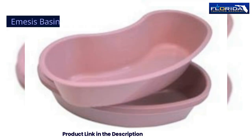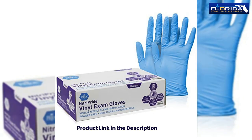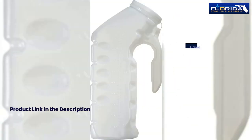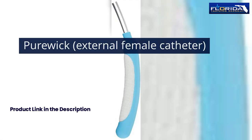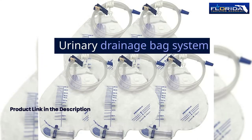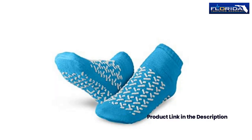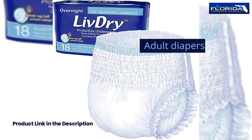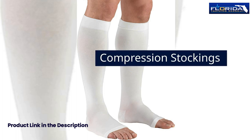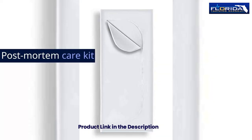Toothpaste, emesis basin, disposable cups, fake dentures, denture care kit, non-sterile gloves, bed pan, bedside commode, urinal, external female catheter, patient gowns, eating utensils, urinary drainage bag system, hospital bed set, pillows, slip-resistant socks, disposable incontinence pads, adult diapers, laundry basket, digital scale, compression stockings, urine collection container, graduate container, and postmortem care kit.